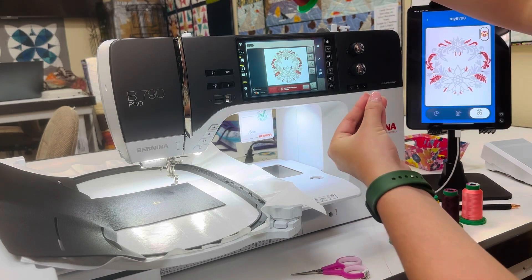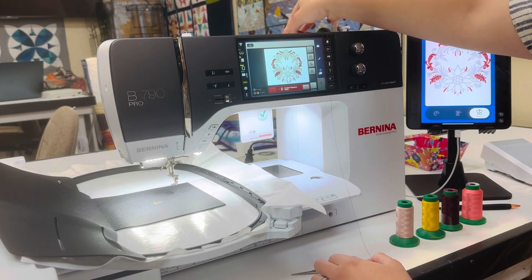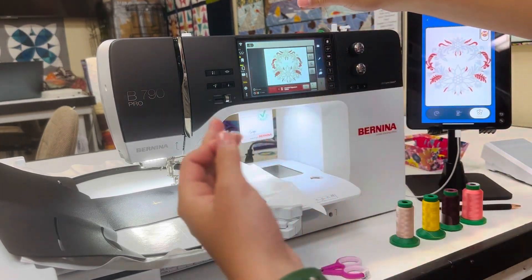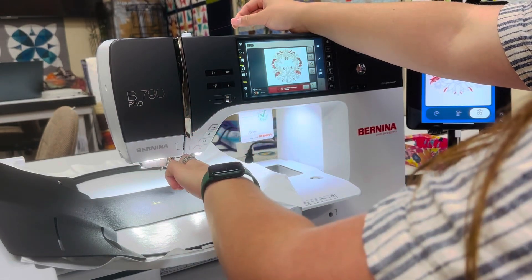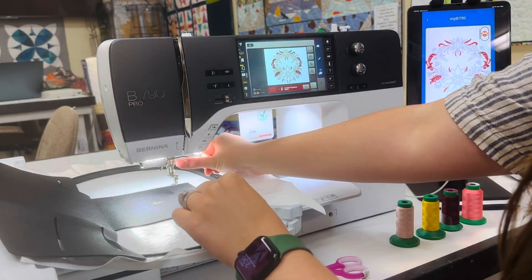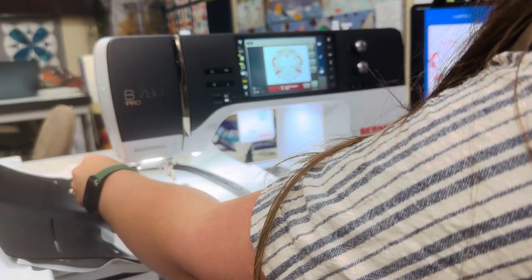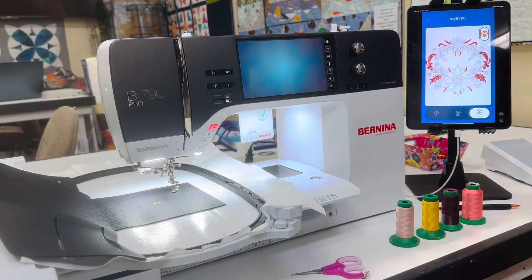First, I'm going to put my thread on the machine using the appropriate spool pin and thread up the machine. This machine uses the normal threading path of a 7-series, except it has an automatic needle threader. I'm threading the take-up lever, the check spring, behind the guides, and then right behind that metal plate there are threading loops. I cut the thread, hit the button, and it will thread my needle automatically.